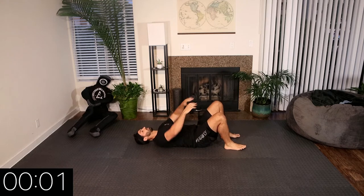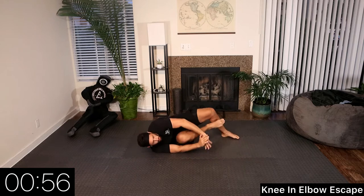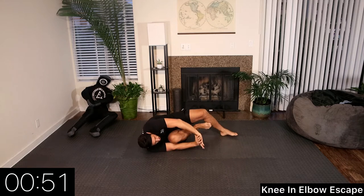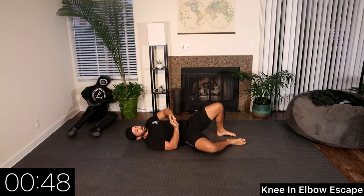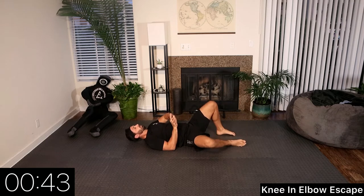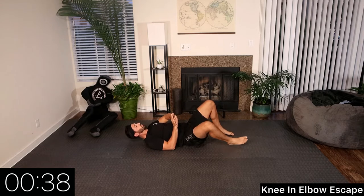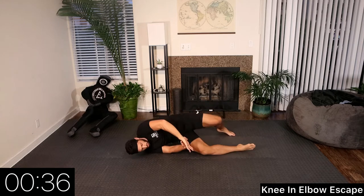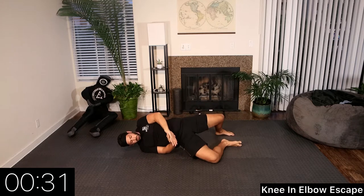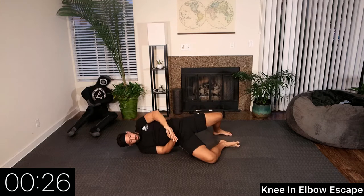Now we're going into a knee-in elbow escape on our back. We have a three-point frame with our arms. We're going to drop our right knee to the right side and do an asymmetric bridge. This gets our opponent off balance, which allows us to bring our knee inside their legs to our chest. This type of elbow escape is great to go into an offensive attack, usually some form of ashigurami. The three-point frame keeps our opponent at distance.